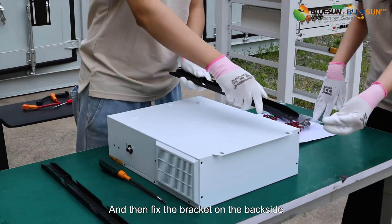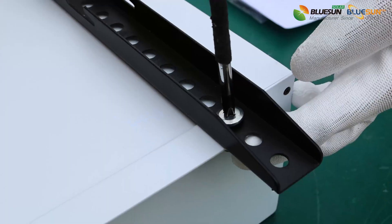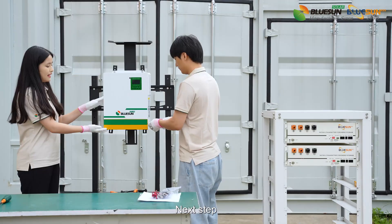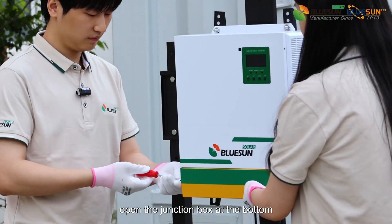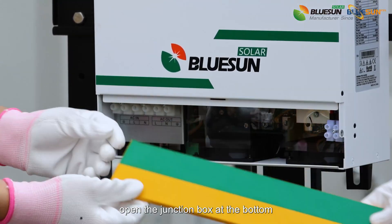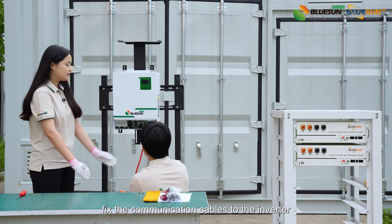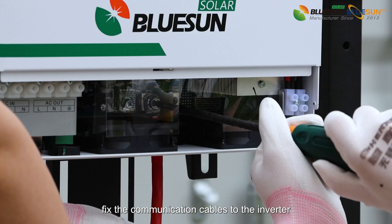Fix the bracket on the back side. Next step, open the junction box at the bottom. Follow the instruction, fix the communication cables to the inverter.